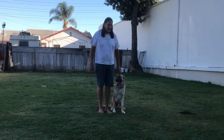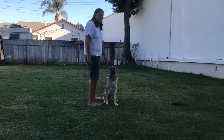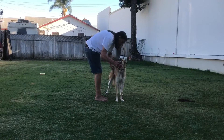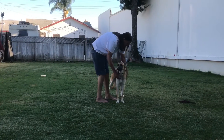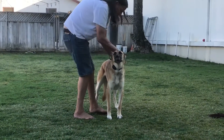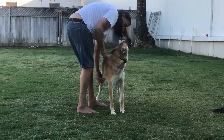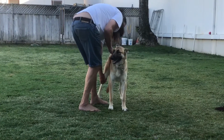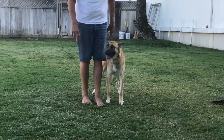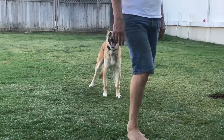All right, so the stand stay for competition — you turn and face your dog, stand, and then you may place his feet. You want to make sure he's standing in a comfortable position, one that he's not going to move from. Test him, make sure he's holding steady, then turn to face front, stay, and leave on your right foot — two and a half steps.